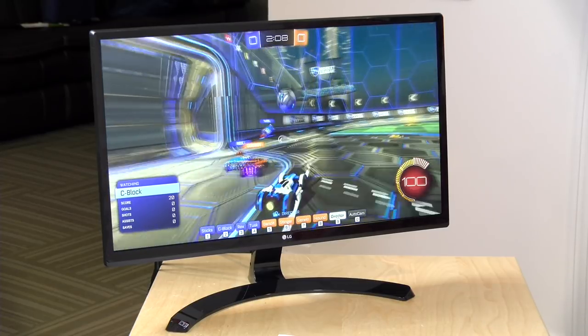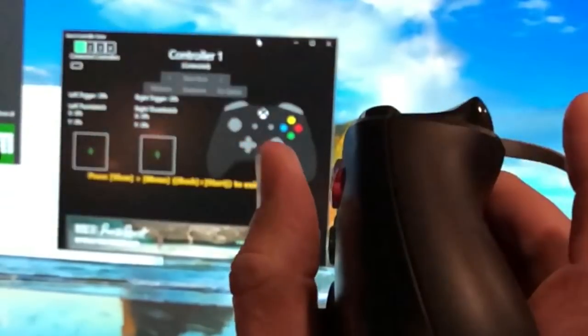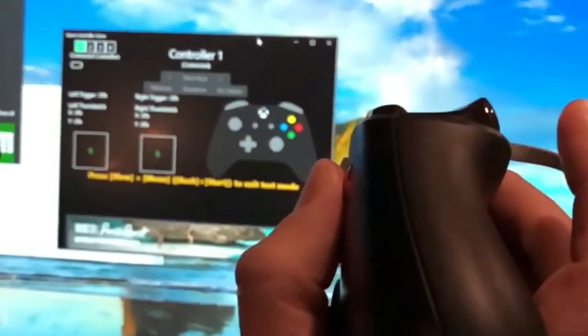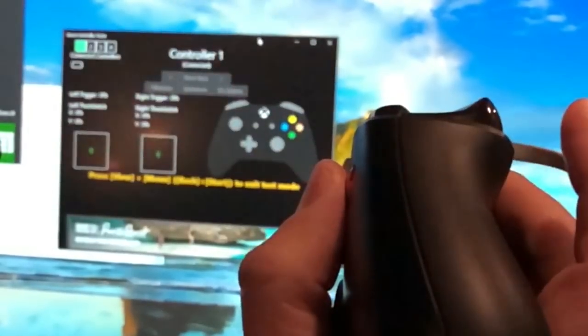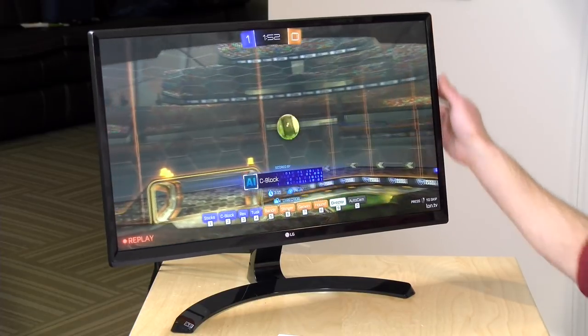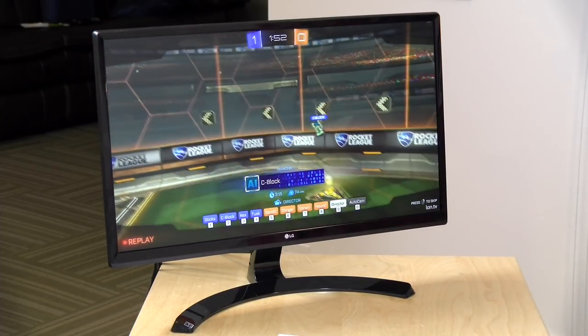I ran some game controller input lag tests — I was getting between 76 and 84 milliseconds with an Xbox One controller connected to the PC via USB. By comparison, a 144Hz monitor I have was getting around 44 milliseconds. So it's a bit higher than a high-end gaming display, but for something running 4K at this price point, not a bad input lag result.